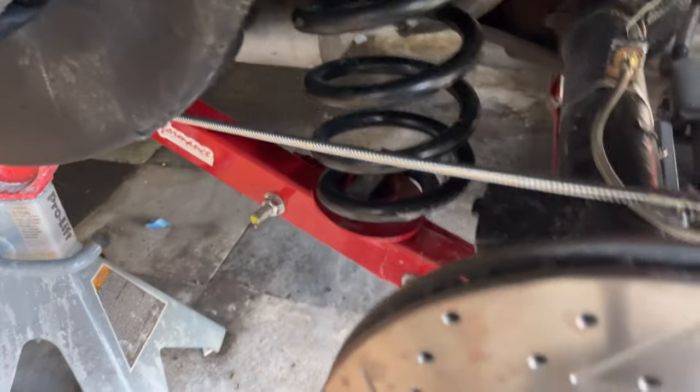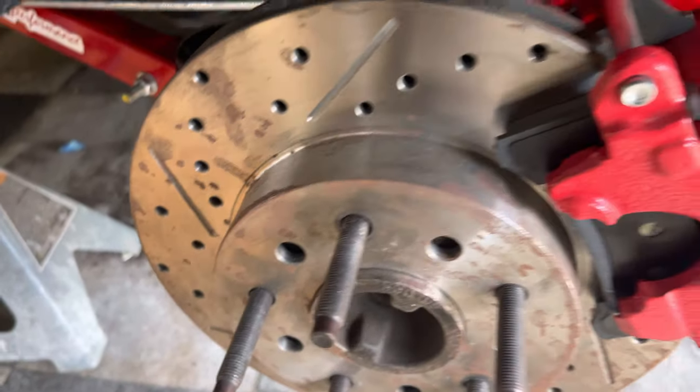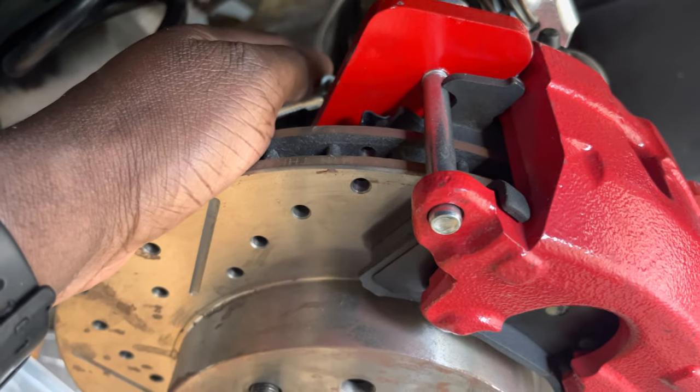This car was all four drums and as you can see here, went with QA1s for the suspension — got coilovers on the front, and for the back here we also have disc brakes.